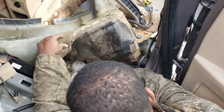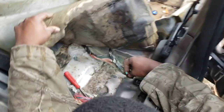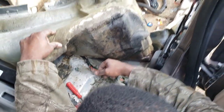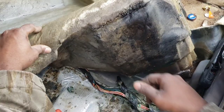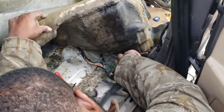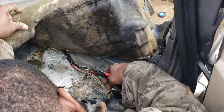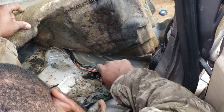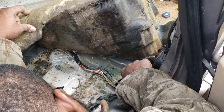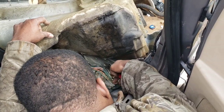Y'all see the green corrosion in there? This wire completely corroded. I already cut this end and got the corrosion out of that part of the wire. Now I'm gonna snip this part too. All right, we got good wire now.